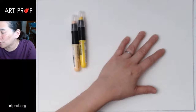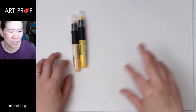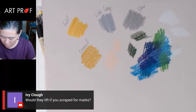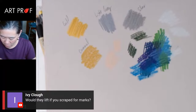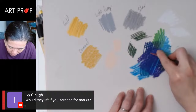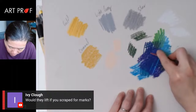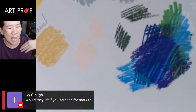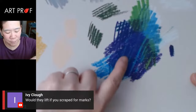Ivy's asking would they lift if you scraped for marks? I've got a palette knife here — let me just lift this a little and see if that actually does anything, because you can do that with oil pastels. Oh, it's more like a black magic resist — does anybody remember that from elementary school? You would paint colors, put black tempera paint on top, and then it's sort of like a really easy scratch board. That's what I'm getting here — the blue underneath the purple is getting scraped off, but in a very neat way.